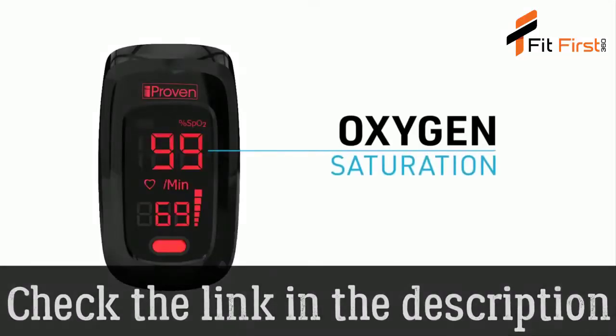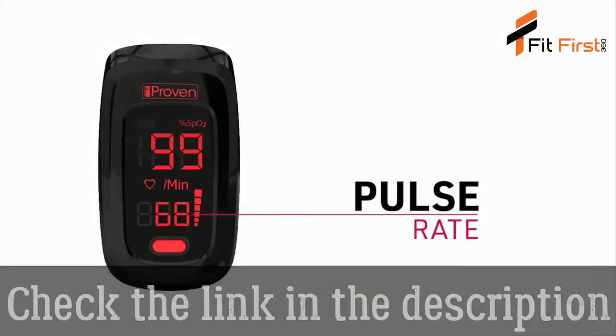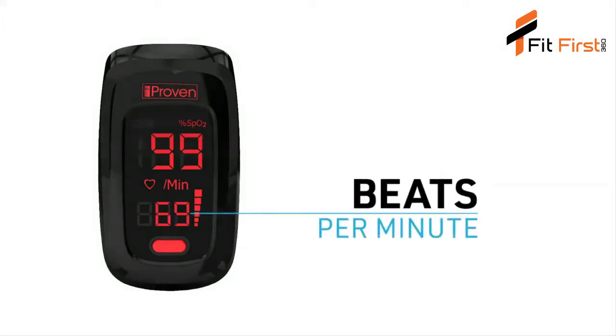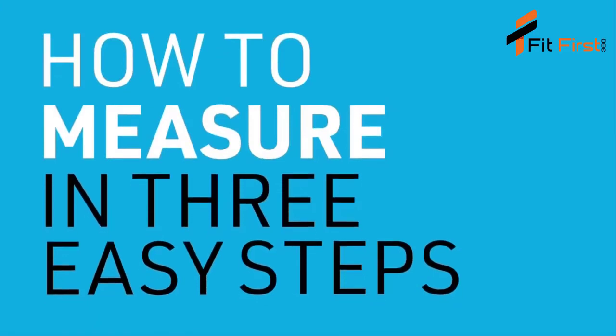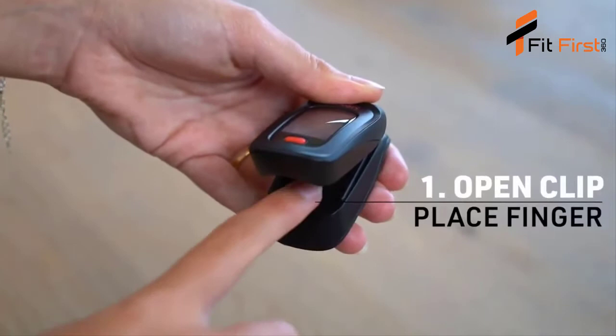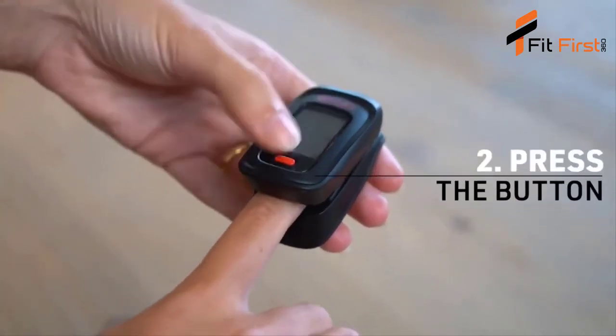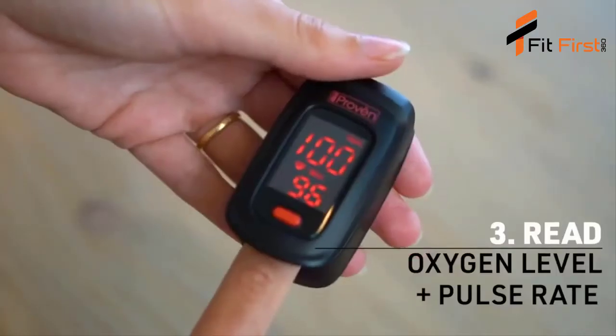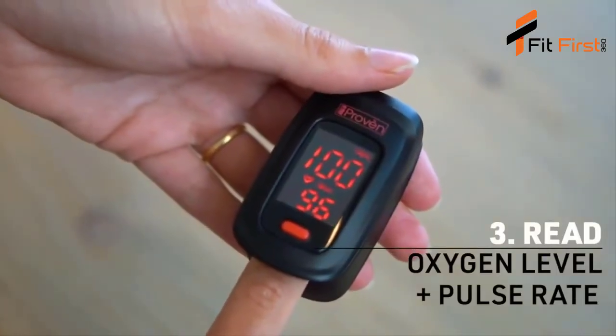In addition to measuring the level of oxygen in your blood, pulse oximeters also track your pulse rate. Your pulse rate is shown on the display as beats per minute. How to measure in three easy steps: one, open the clip and place your finger inside; two, press the start button; three, read your oxygen saturation level and pulse rate.